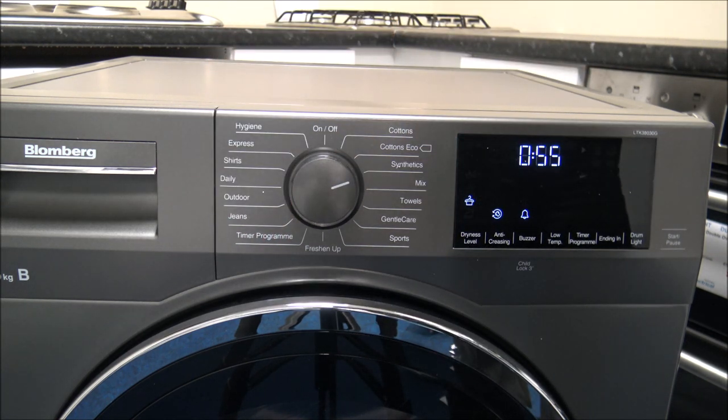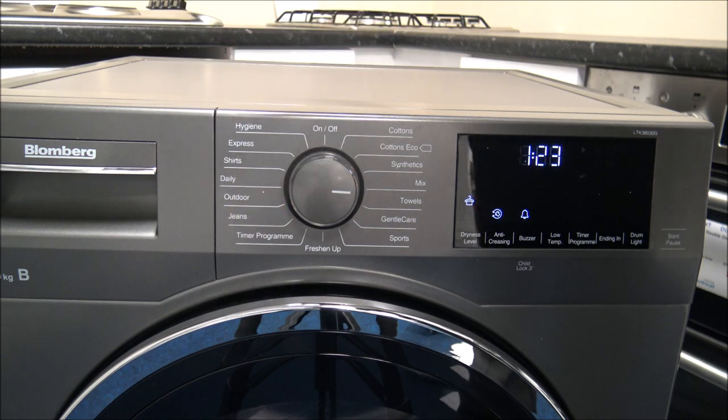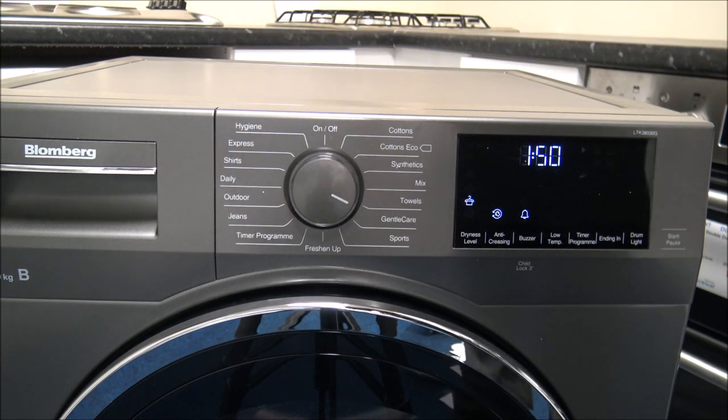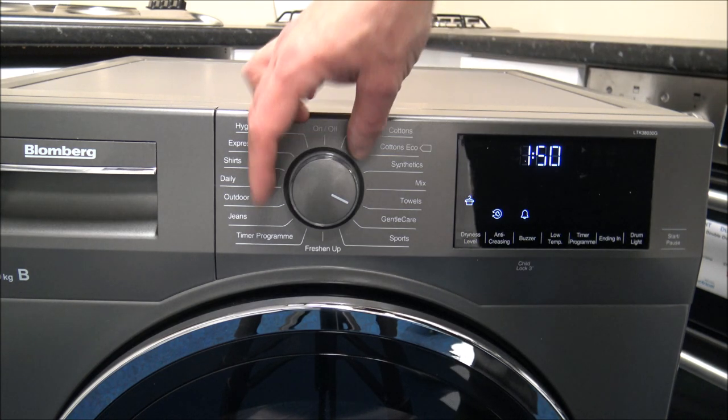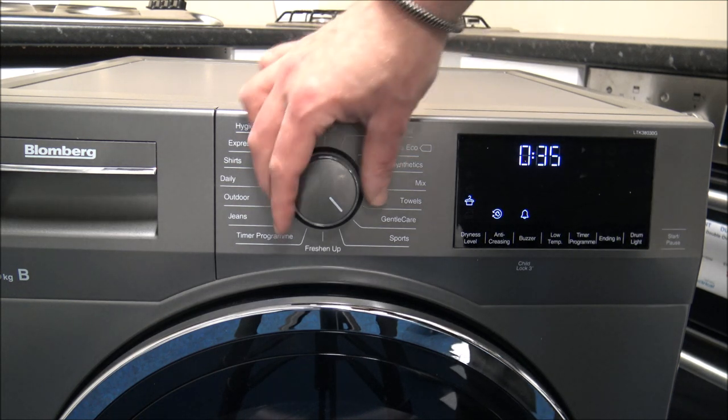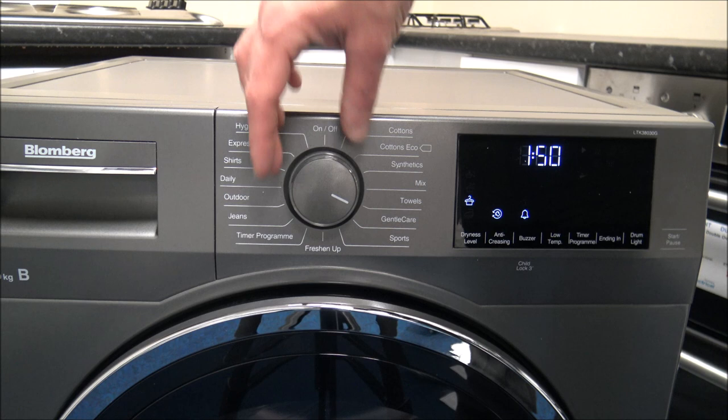The Synthetics program is for synthetic textiles and you can only dry up to four kilograms. The Mix program is mainly for non-pigmenting synthetics and cotton laundry, so you can dry those together - again that's up to four kilograms. Then you've got Towels, for things like kitchen towels, bath towels, and hand towels, which is a five kilogram load.